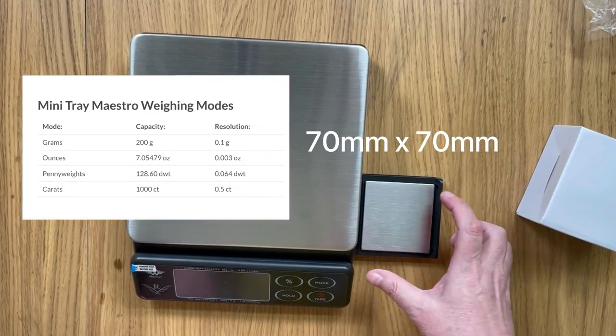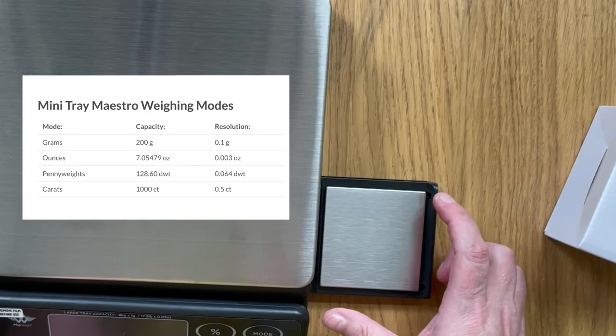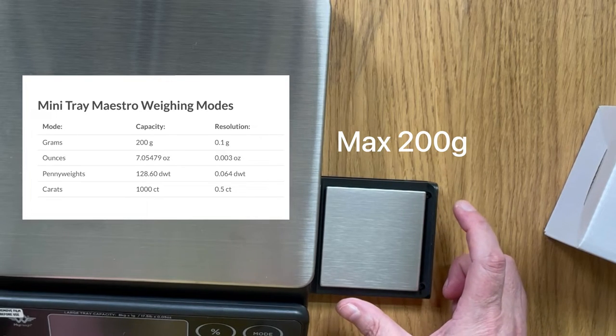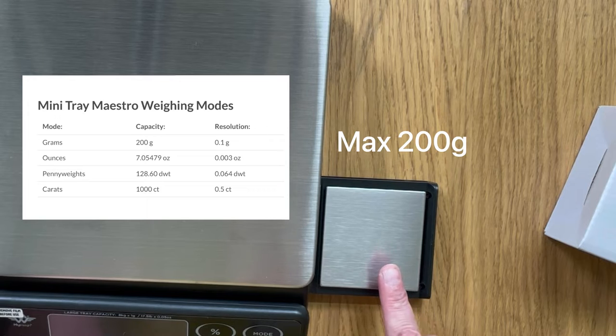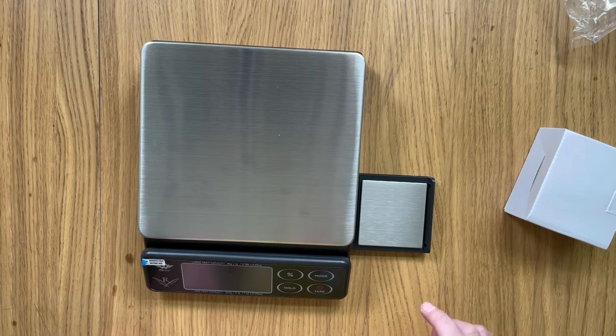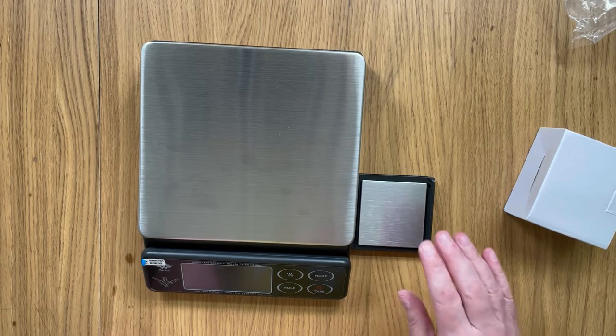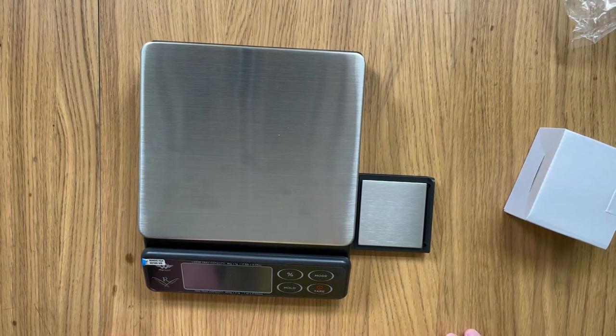This platform is 70 millimetres by 70 millimetres and it weighs up to a maximum of 200 grams. But here's the beauty of it — it doesn't just weigh in one gram increments, it weighs down to 0.1 gram increments. That means you've got tighter control of your weighing, and it's perfect for the accuracy of those smaller amounts when you're making your candles or your soaps.